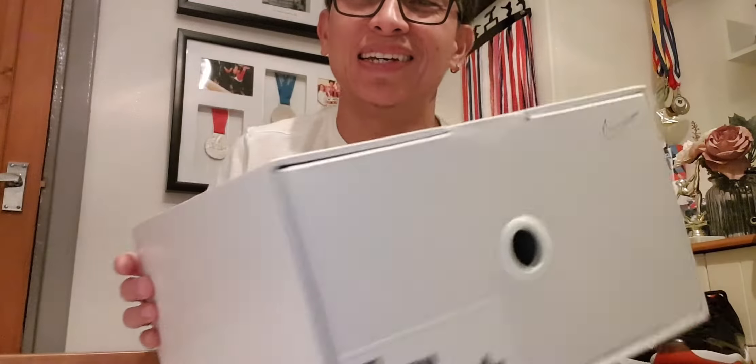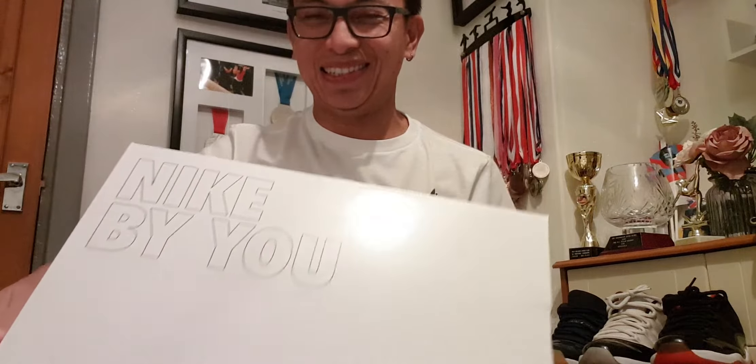It says here Nike by Giannis Antetokounmpo, and then it shows my name and the size. Kudos to Nike — I was expecting delivery for next week but I received it yesterday. Thank you for a smooth transaction.